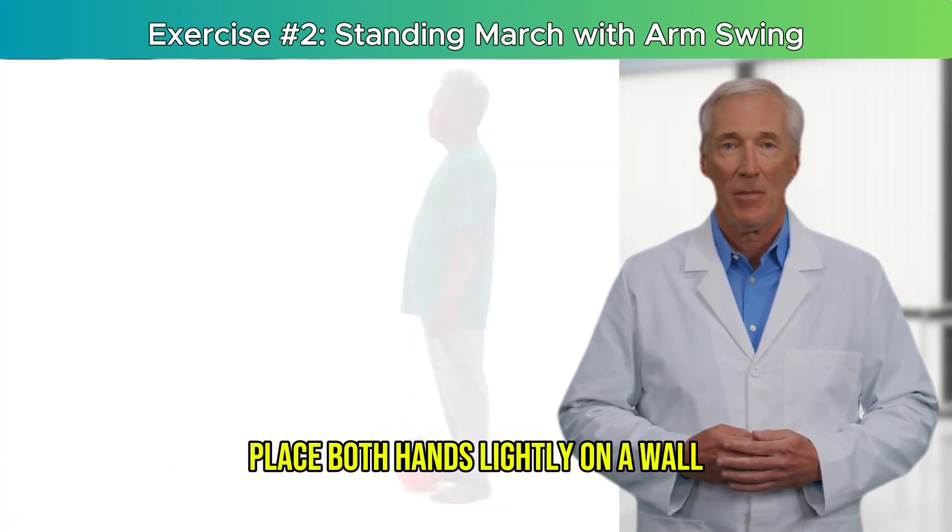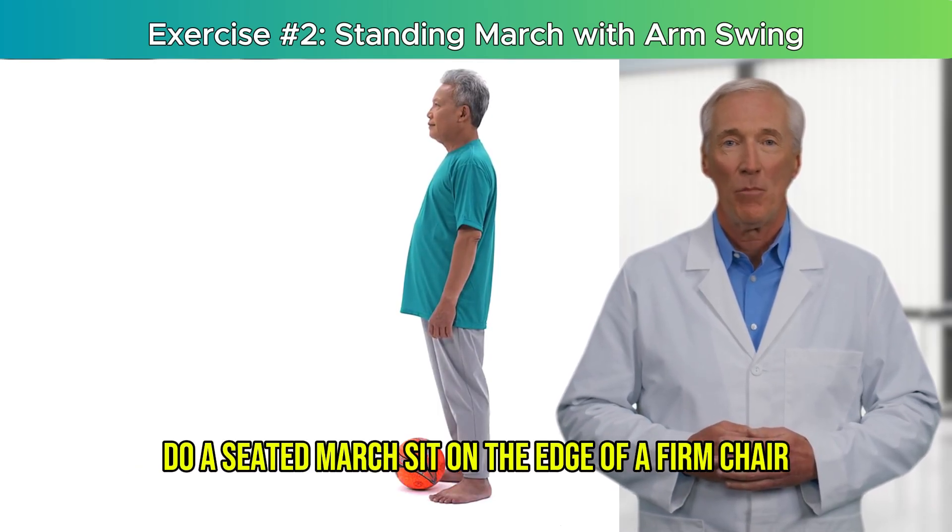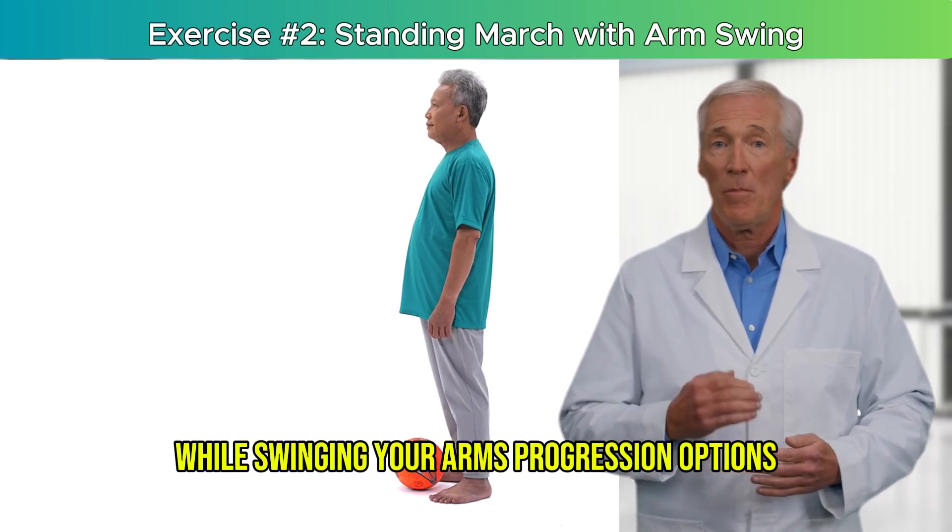Adaptations: for added safety, place both hands lightly on a wall and just march the legs. If standing is too much today, do a seated march — sit on the edge of a firm chair and lift your knees alternately while swinging your arms.